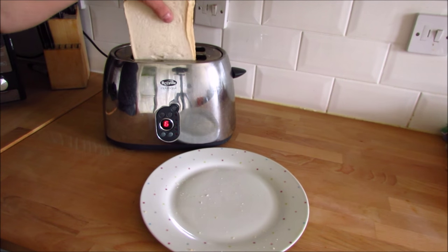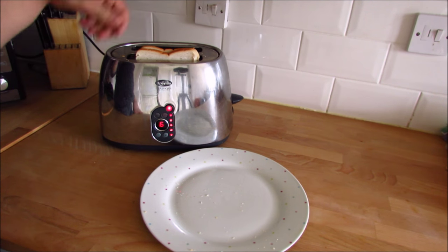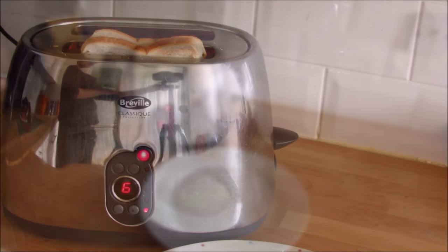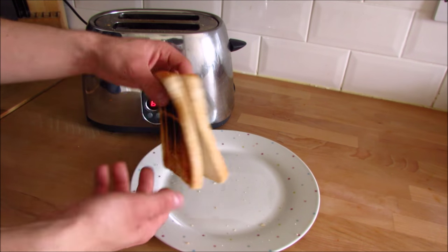For a perfect toast, place two pieces of bread in one slot in your toaster. When it's ready, one bread will be toasted on one side and will be soft on the other.